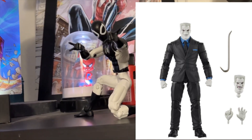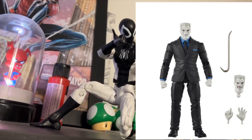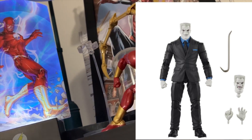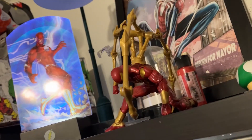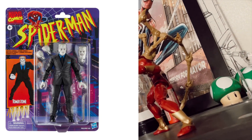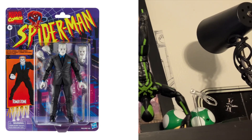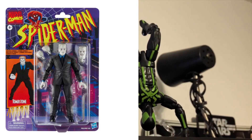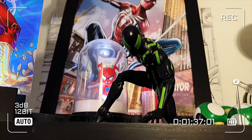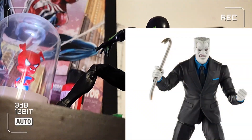If it means extra hands, extra head sculpts, and extra webbing accessories for Spider-Man figures, I'm all for it. I feel like the build-a-figure waves have reached their full potential and outlived their usefulness. Let me know in the comments — would you prefer more accessories with the sacrifice of not getting a build-a-figure, or are you okay with the current accessory amount as long as you still get the build-a-figure? Very interested to hear what you guys think.